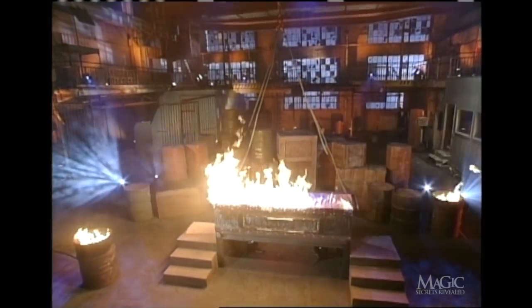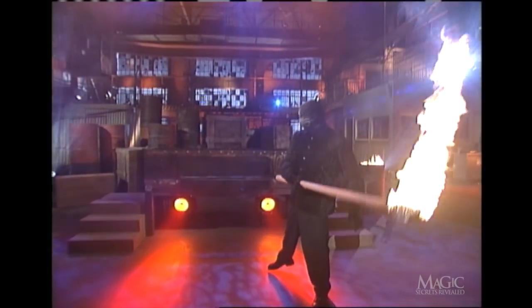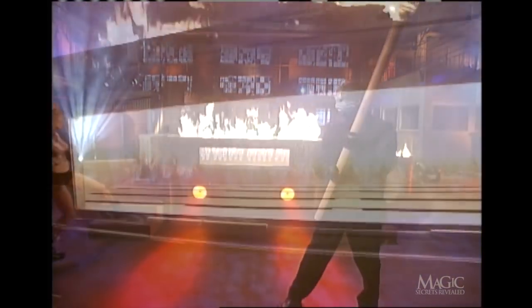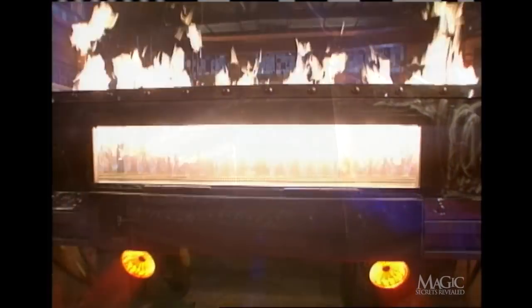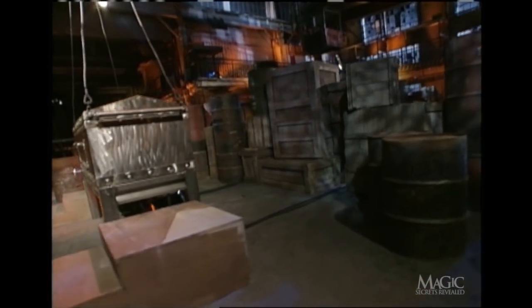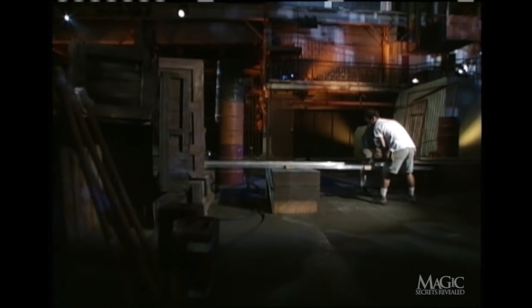Here are the secrets. The cremation is an extremely dangerous illusion. When the flames explode inside the incinerator, the temperature actually does rise to 3,000 degrees — enough to get anybody hot under the collar. To understand how this illusion is pulled off, first take a look behind these innocent-looking crates and meet our not-so-innocent stagehands waiting for their cue.